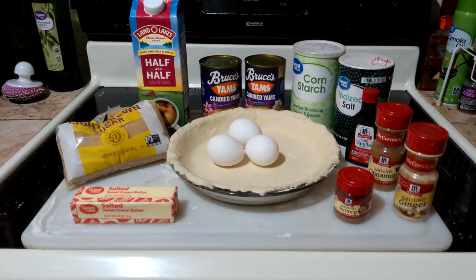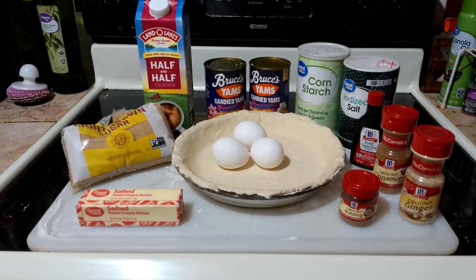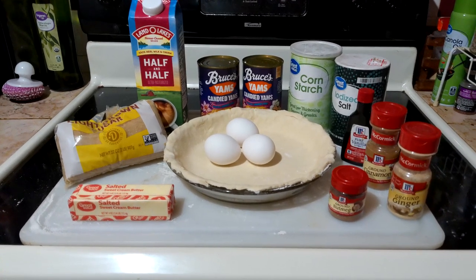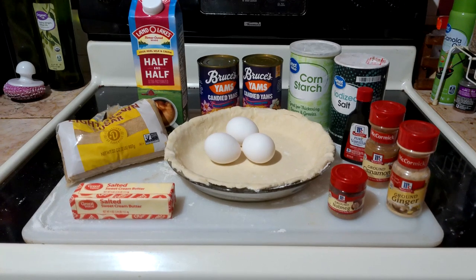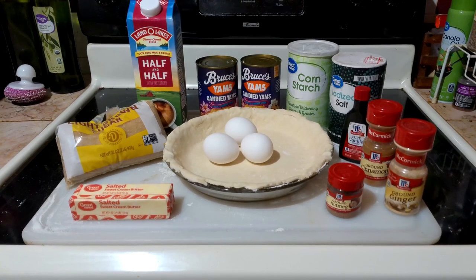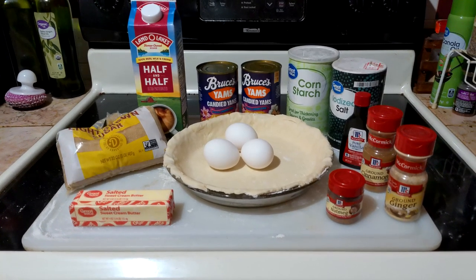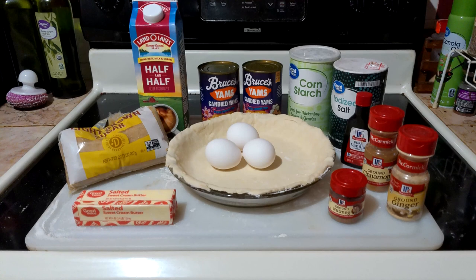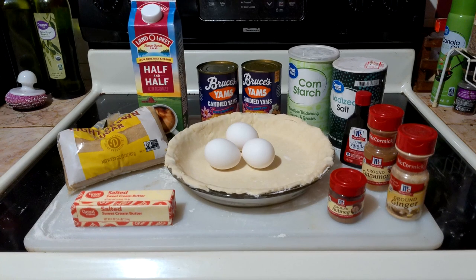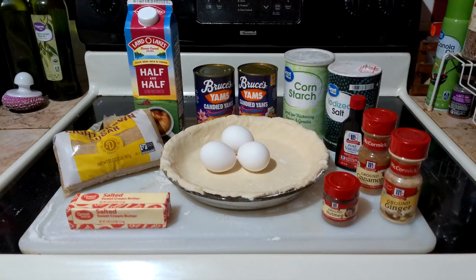Hello my lovelies. Today we are making a sweet potato pie using canned yams. Now I know it is positively shocking to find out that a country lady isn't boiling the sweet potatoes and making the crust from scratch. I am absolutely fine making my own crusts and boiling the potatoes if I have three hours to devote to pie making. When you live in the country like I do, you might only run to the grocery store once a week because you're going to spend an hour on the road getting there and back, plus the time it takes in the store. Sometimes we just have to make do.